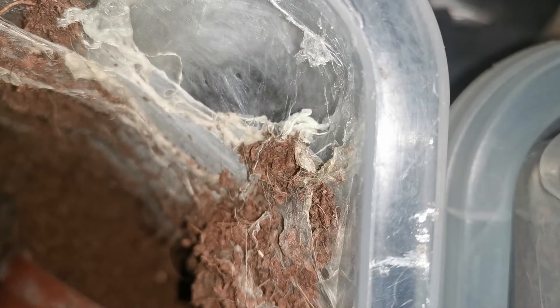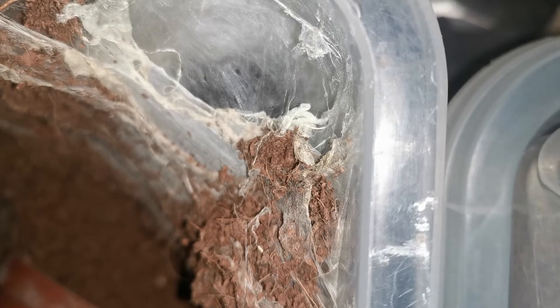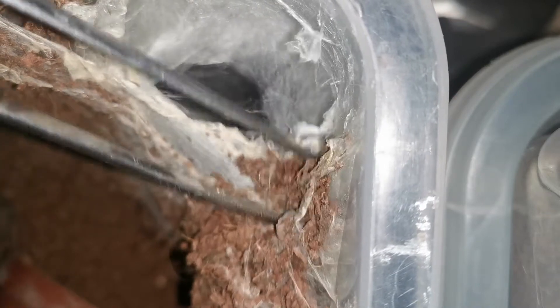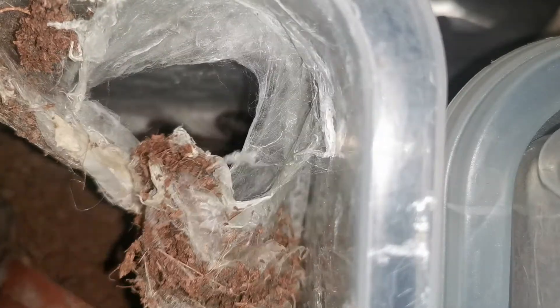Hi everybody, so today I will be pulling the Avicularia Peru Purple egg sack. The male was not mine but I'm hoping for a good egg sack, and then obviously you have to split it.